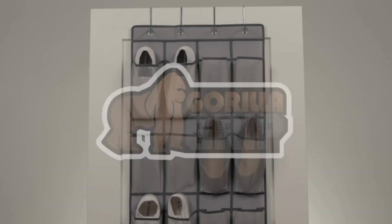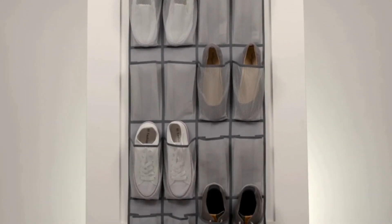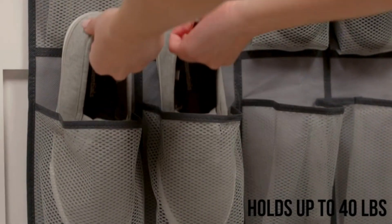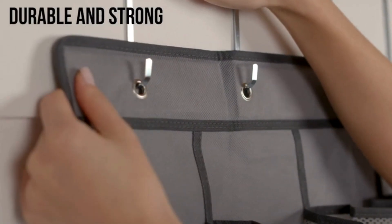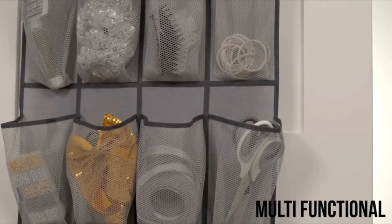Welcome to today's product review. We're diving into the Gorilla Grip slip-resistant breathable space-saving mesh large 24-pocket shoe organizer. This organizer is a powerhouse in compact storage solutions, designed to hold up to 40 pounds and made from durable non-woven fabric with thick rip-resistant stitching, ensuring it can handle all your shoes and sneakers effortlessly.